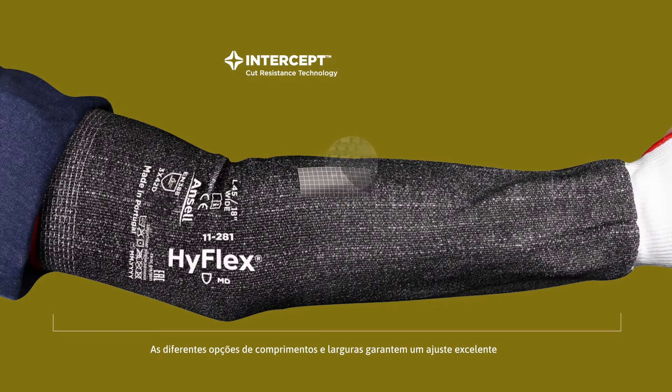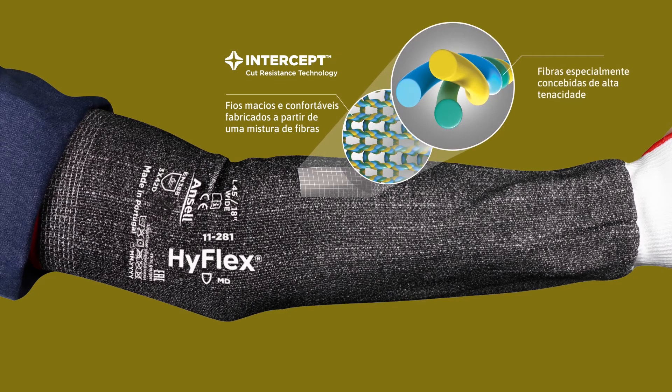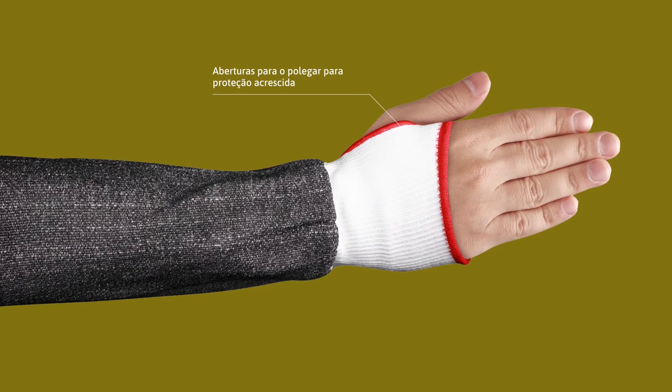Featuring Intercept cut resistance technology, soft and comfortable blended fiber yarns, and high-tenacity engineered fibers. A thumb slot is included for extended protection.